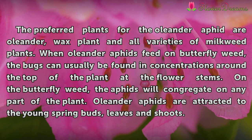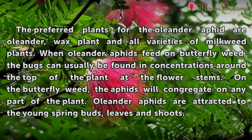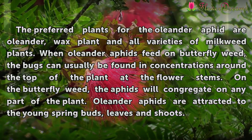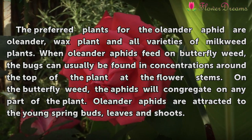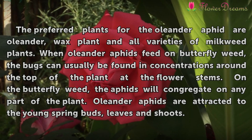The preferred plants for the oleander aphid are oleander, wax plant, and all varieties of milkweed plants. When oleander aphids feed on Butterfly weed, the bugs can usually be found in concentrations around the top of the plant at the flower stems. On the Butterfly weed, the aphids will congregate on any part of the plant. Oleander aphids are attracted to the young spring buds, leaves and shoots.